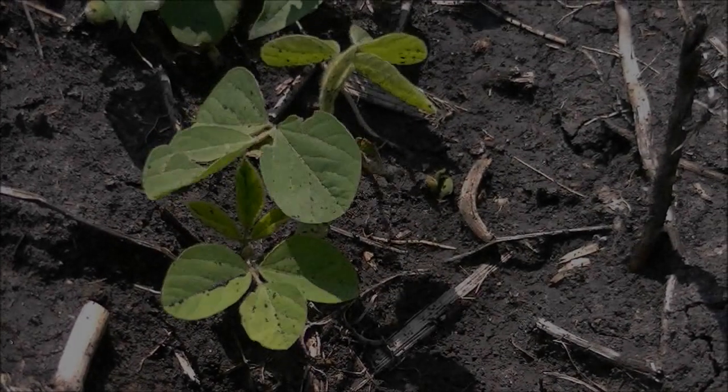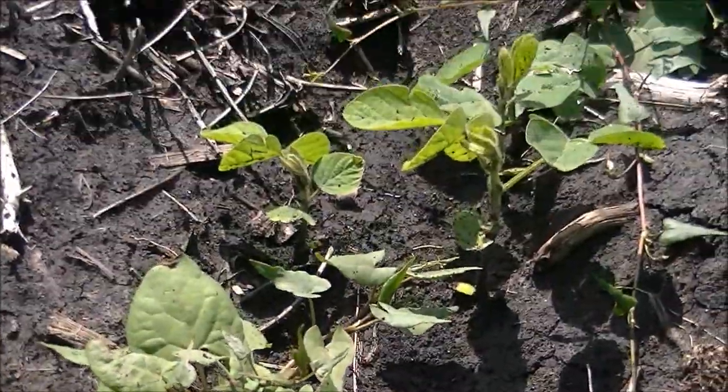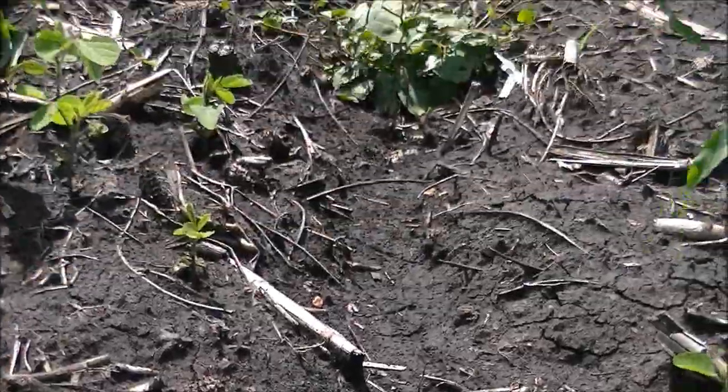Next we talk about volunteer Roundup Ready soybeans and corn. This growing season has been favorable for volunteer soybeans. If the problem is severe enough and not eradicated, it can impact your corn crop.